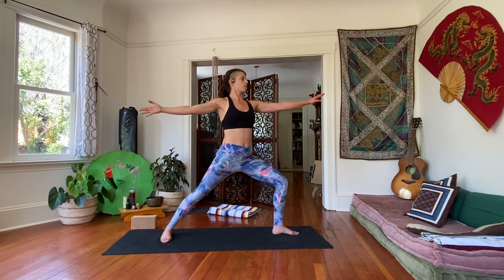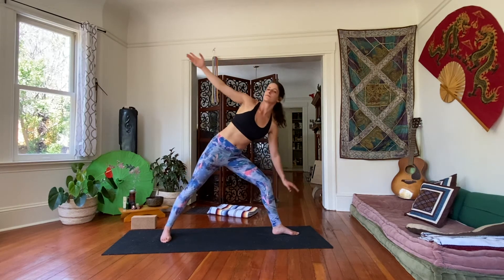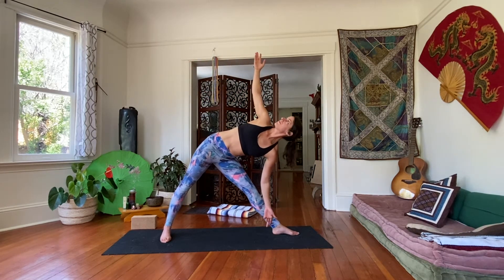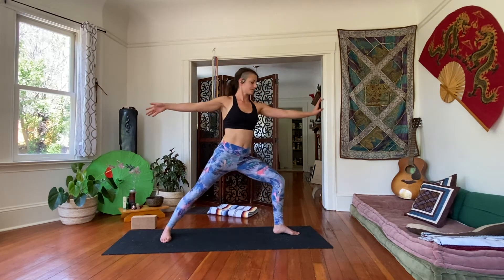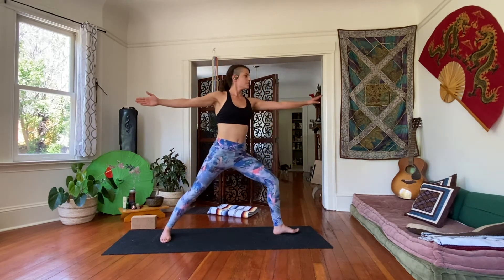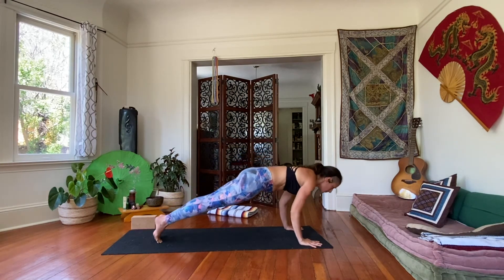Let's do three more. Last one. Go back to warrior two. Inhale, exhale, take your hands down, frame your front foot, step it back. Vinyasa: lower, or meet in child's pose or downward dog.